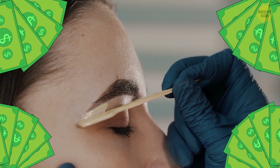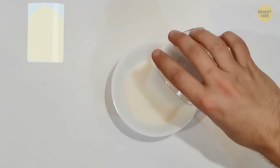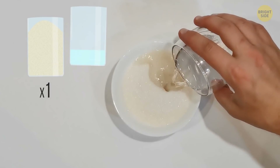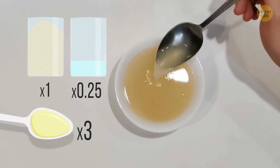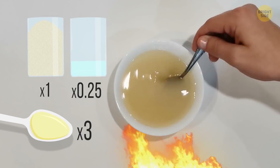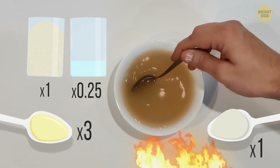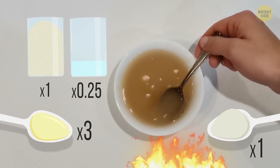Waxing can be pricey, so replace it with a homemade sugar wax. Mix together 1 cup of sugar, a quarter cup of water, and 3 tablespoons of lemon juice. Stir the ingredients well and heat them for about 10 minutes. When the mixture turns brown, you can add 1 tablespoon of glycerin if you want to get a hydrating effect, but that's optional.